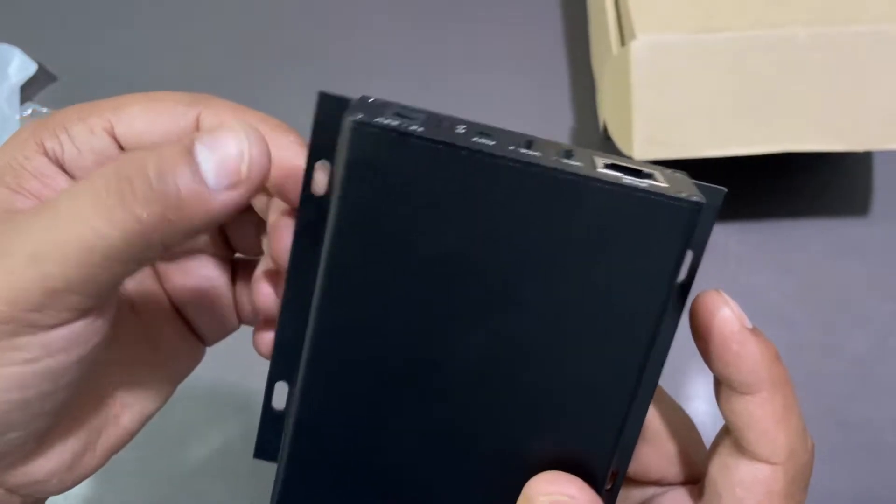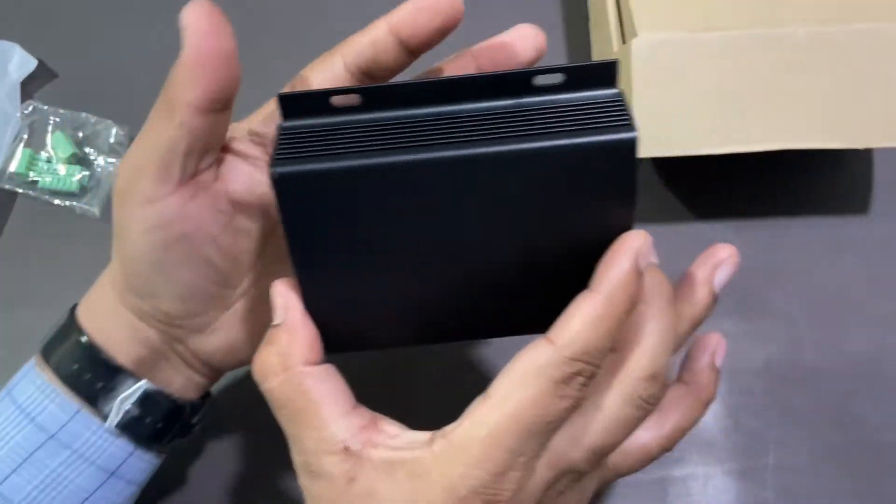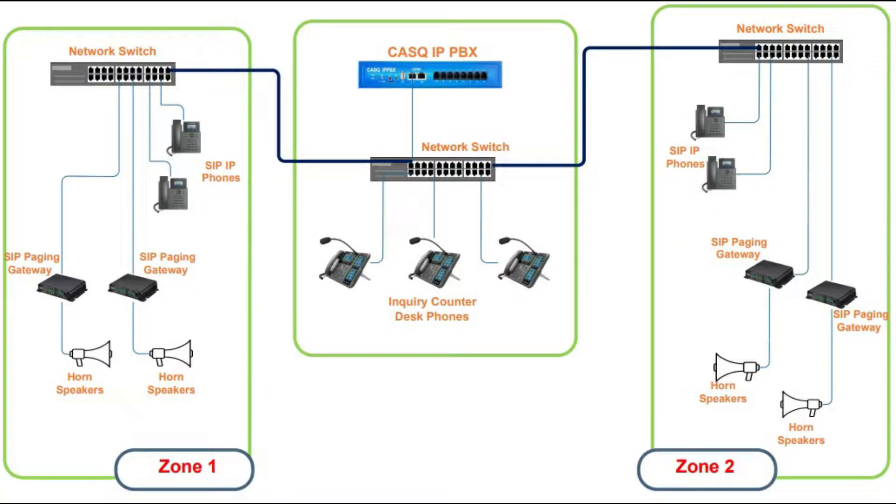Now we will see a network diagram where we can understand how it works. As you can see, there is an IP PBX system connected to the network switch. An inquiry counter has three IP phones, and the rest of the zones — Zone One and Zone Two — are connected with SIP Paging Gateways.